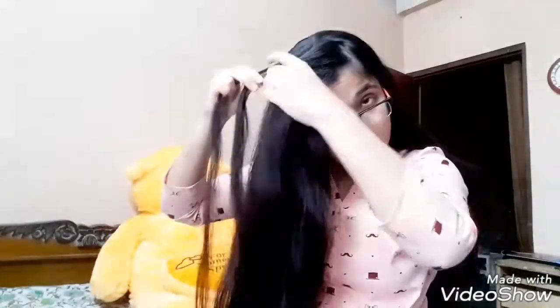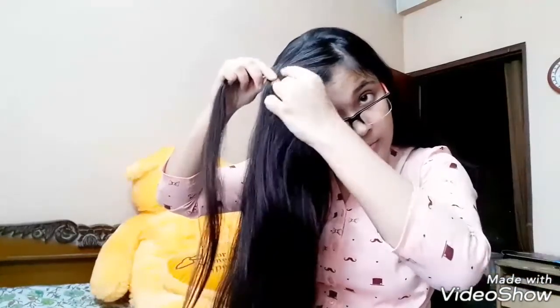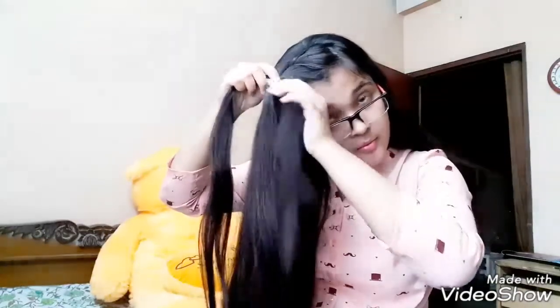For the third hairstyle, again pick up a section and split it into three, but this time we will be doing a regular three-strand braid — that means the sections should go on top of each other, not underneath. As you continue with the braid, remember to pick up sections from both sides of the braid and add them to the braid.